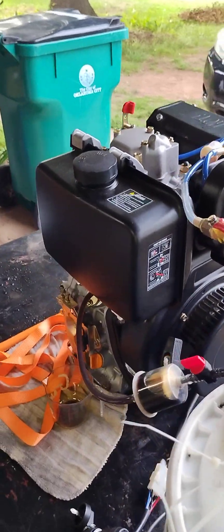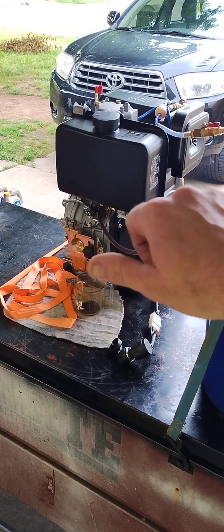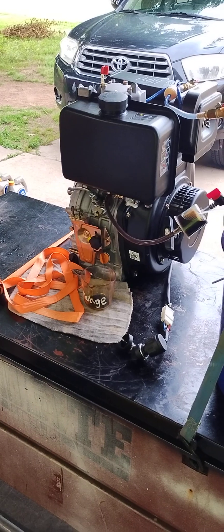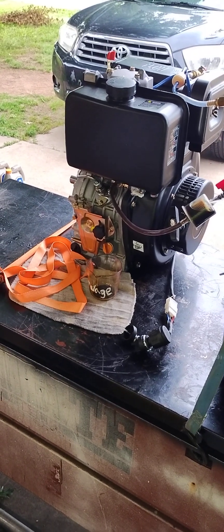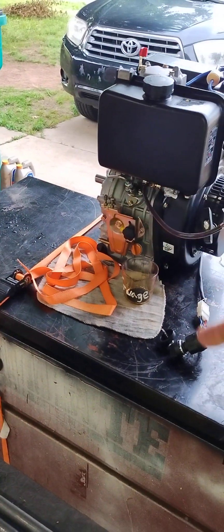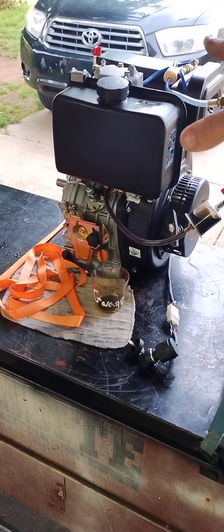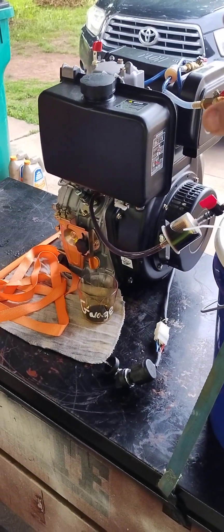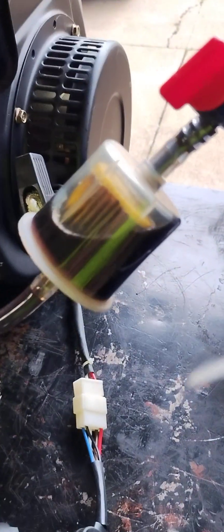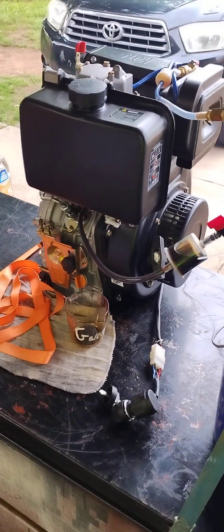In the future, when I have this on my motorcycle, what I'm going to do is start it and run it on diesel, and then I'll have a switch — a transfer switch, like off of an old Ford truck that had dual fuel tanks. I'll have a dual return line, dual feed line, with one tank or the other. So I'll start it, get it warmed up. See how it's not smoking now? It's not smoking because it's hot and it's running on motor oil.